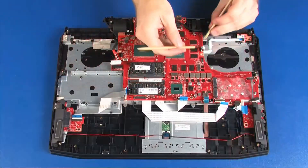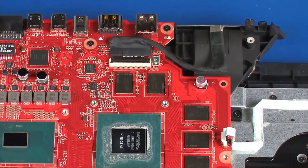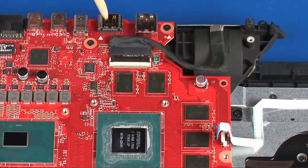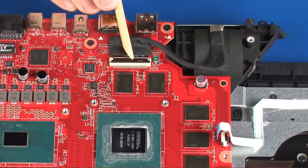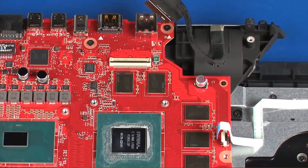Using minimal force, lift the locking bar up on the power button board ZIF connector and disconnect the power button board ribbon cable from the system board. Using minimal force, lift the locking bar up on the display panel ZIF connector and disconnect the display panel cable from the system board.